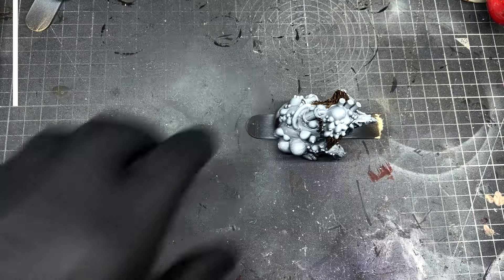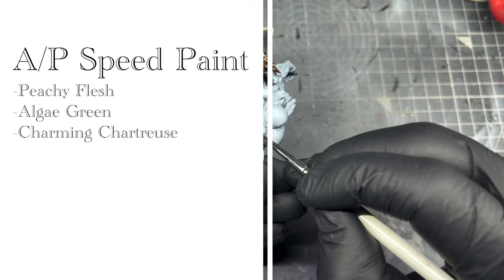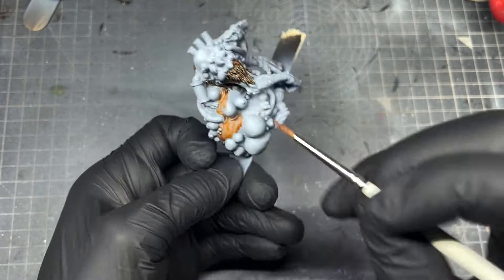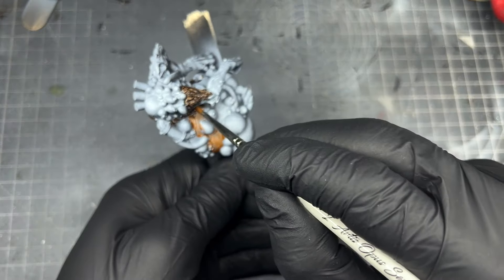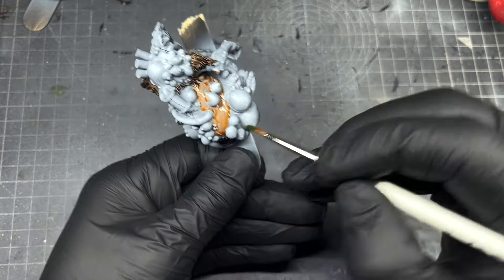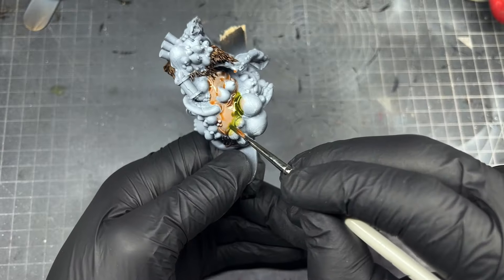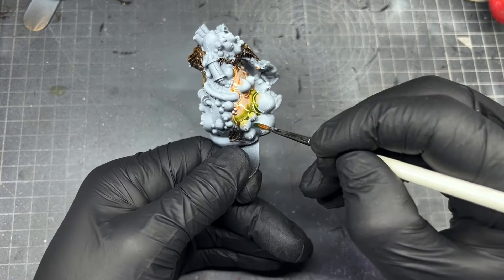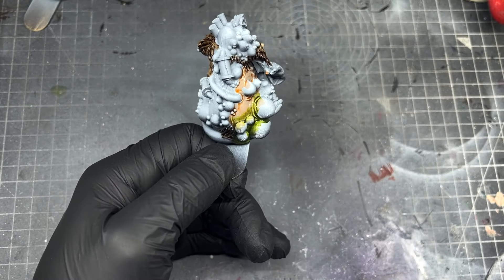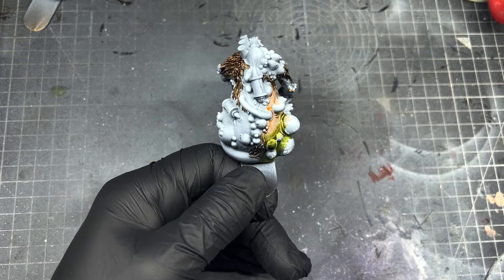For the next step we're going to use three speed paints: Peachy Flesh, Algae Green, and Charming Chartres — I'm just going to call it Charming because I know I'm going to mess up the pronunciation. We're basically going to wet blend these together. With Army Painter Speed Paint 2.0 you get a nicer working time, so first we're going to start painting the Peachy Flesh on a small area.